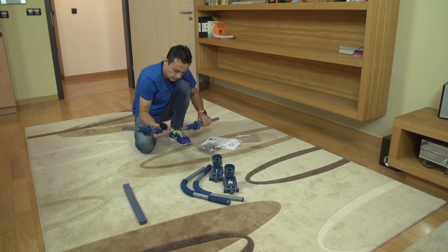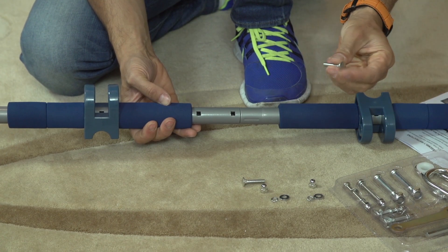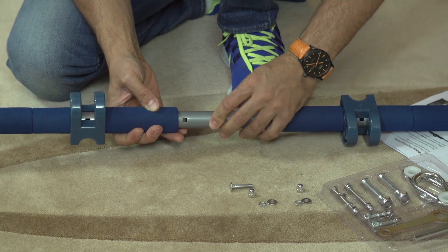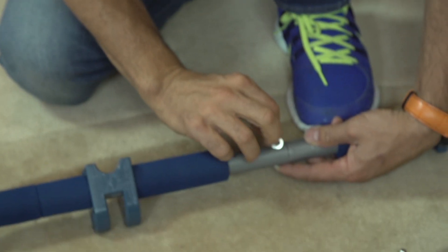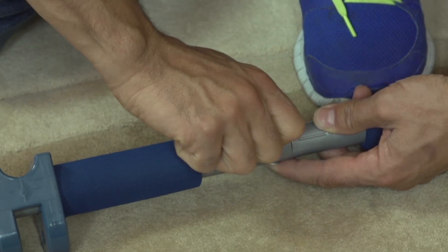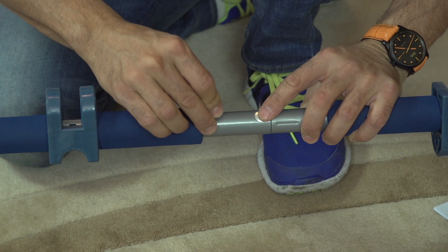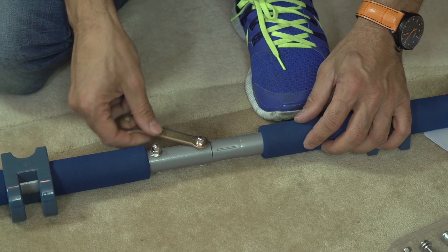Take the two halves of the straight bar and put them together with the short bolts. Make sure to line up the square holes with each other and put the short bolts through the square holes. Use one washer with the bolt. Repeat for the other hole and tighten.